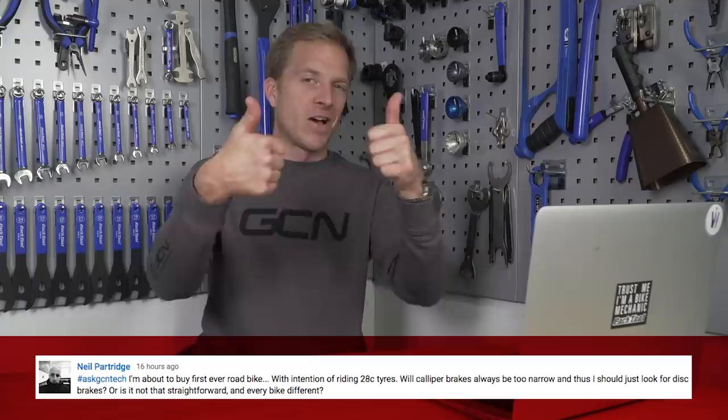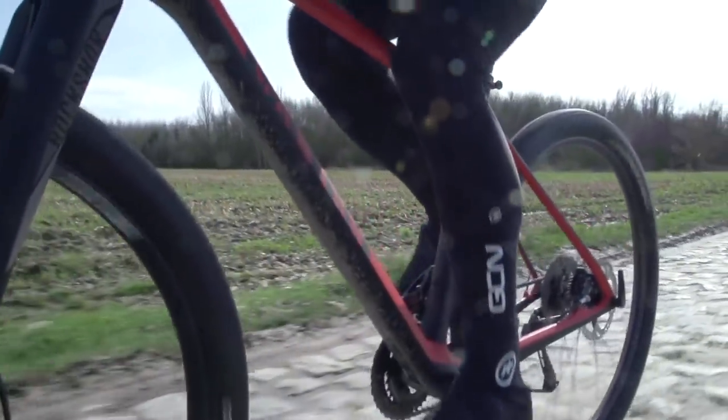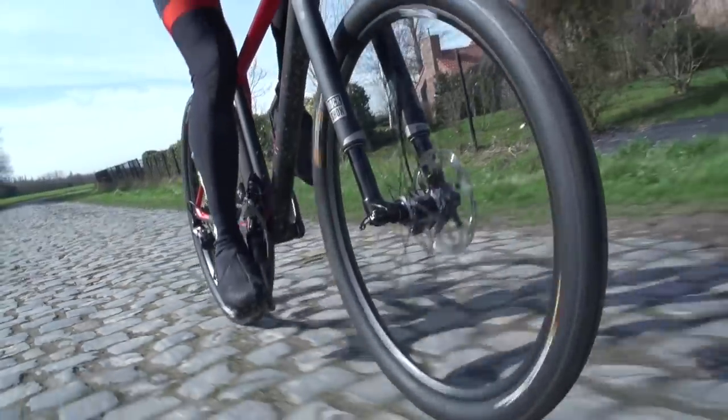Now Neil Partridge is next up and Neil is just about to buy their first ever road bike. They want to use 28mm tires and the question is: will caliper brakes always be too narrow, or should Neil just look for disc brakes? A few years back, almost certainly even entry-level road bikes wouldn't accommodate a 28mm wide tire. However, times and trends have changed — people these days use 25s and 28s as standard and caliper brakes have been redesigned to accommodate them. I'd advise speaking to the dealer and asking them to try fitting 28mm tires onto the different models you're keen on to see which ones fit.